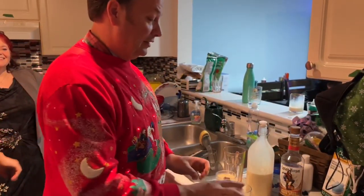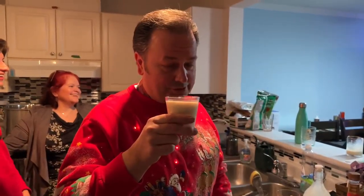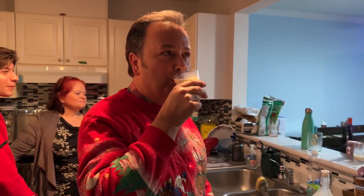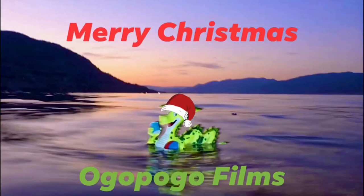You got yourself a lovely holiday drink. Lovely. Cheers. He has a really high voice. Mmm, that was really nice. Cheers. I love it. Thank you.